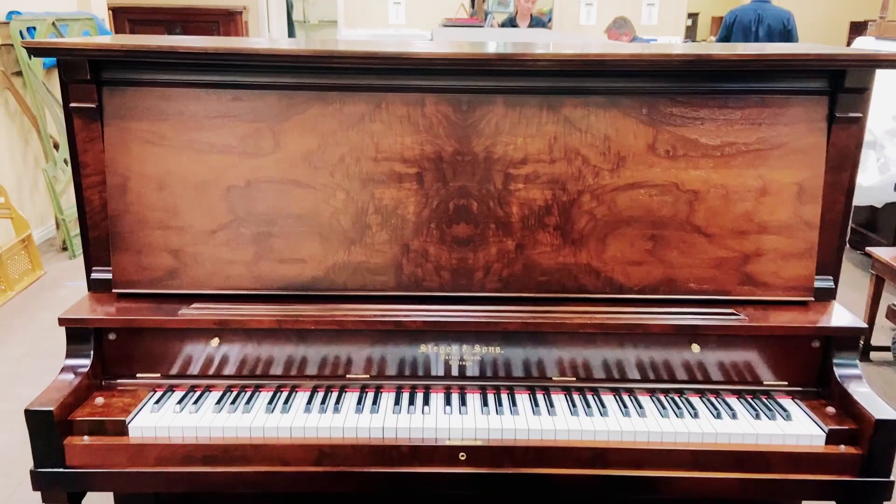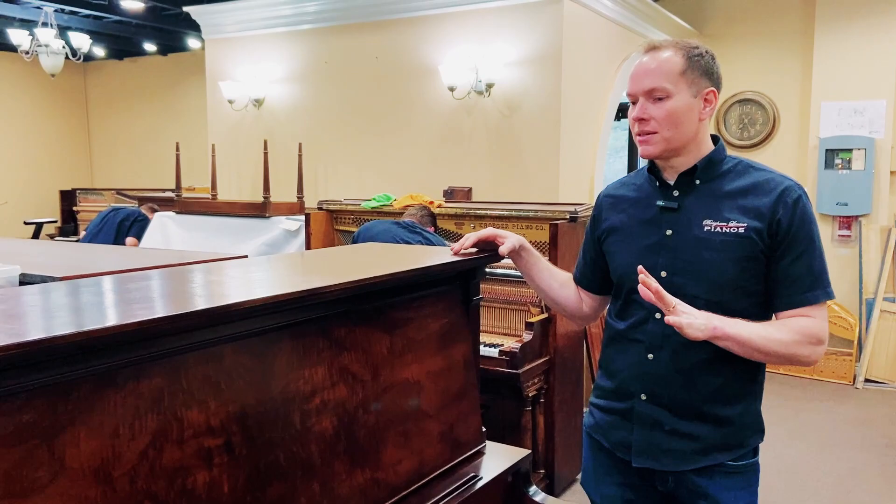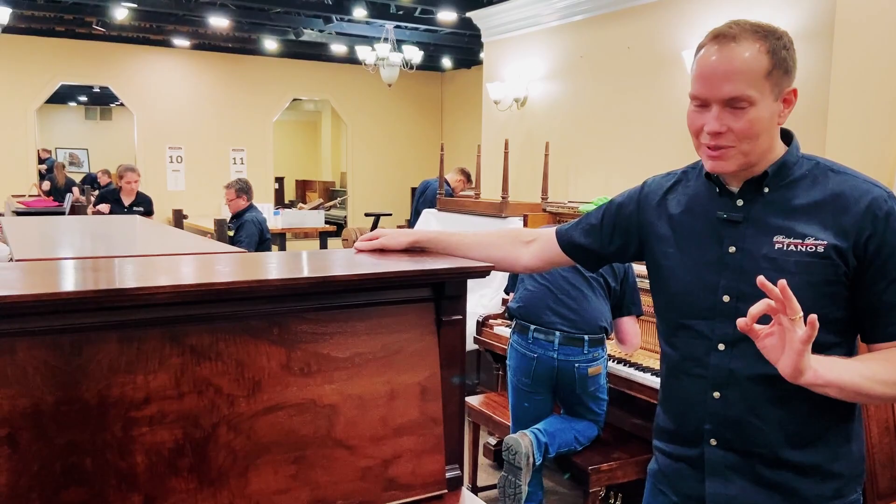Originally, she wasn't going to have us do the exterior. And the interior — I'm going to play it for you in just a second, you'll hear what I'm talking about. Just the whole instrument turned out so amazing that I talked to her after and said, if there's any way you're willing to have us refinish it as well, that would really complete this restoration. And she looked at it and agreed. So cosmetically, this piano is absolutely gorgeous.